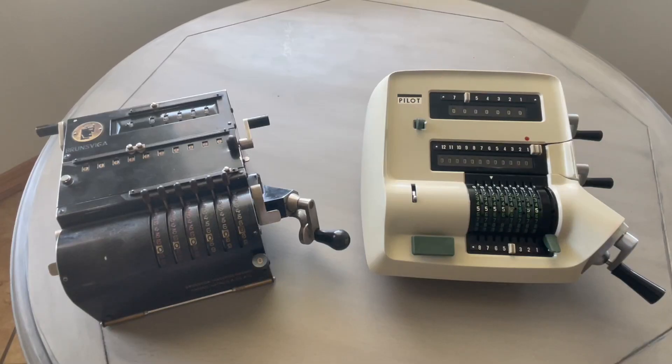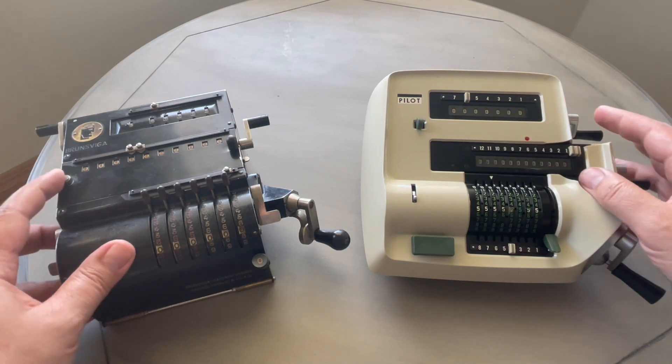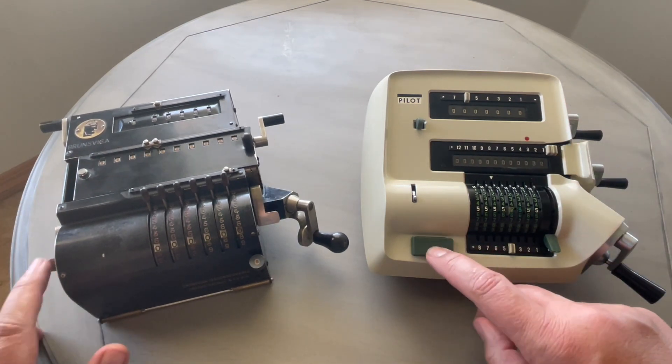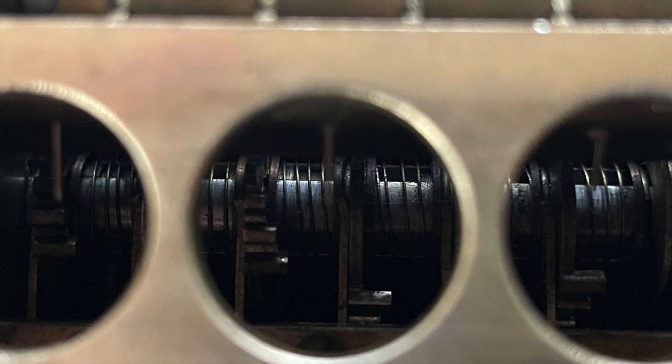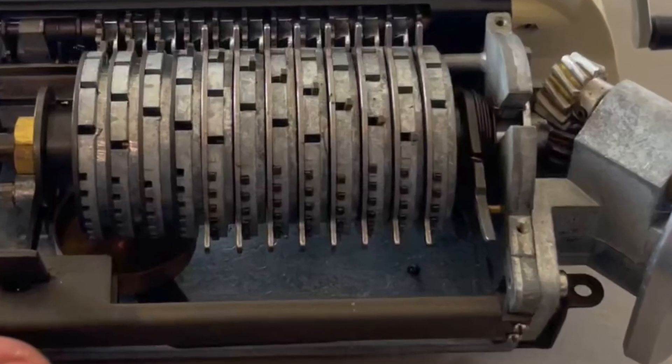Here are the two models side-by-side. They're very similar sizes, and the accumulator is in the same spot, but they have different mechanisms. The Brunsviga used a split-step drum while the Pilot employed a classic pinwheel.